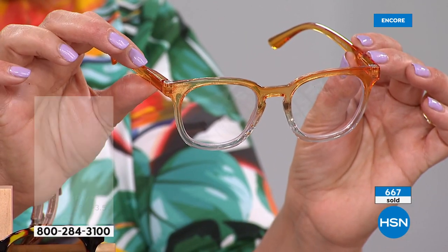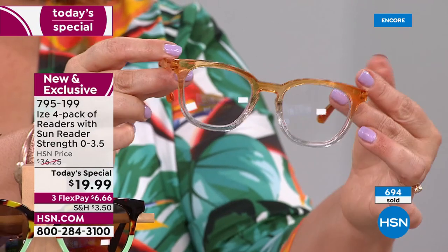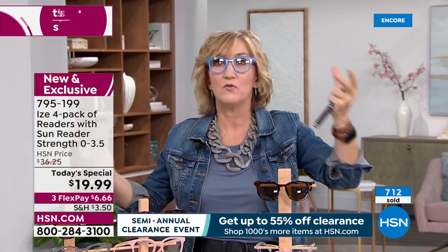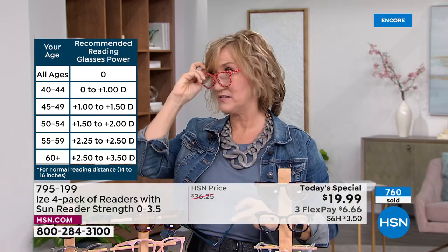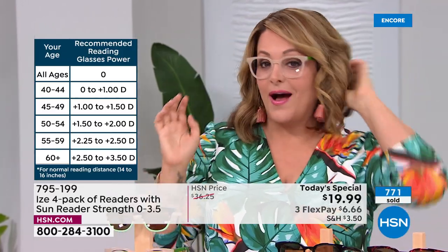The spring frame keeps the glasses nicely situated on your face since you're usually looking down when reading. They're super lightweight, even though it's an oversized frame — so you won't get those little red marks on your nose. And you can change your look with each pair! I just love how much my appearance changes with different frames. Anything that makes me look smarter and skinnier — sign me up!